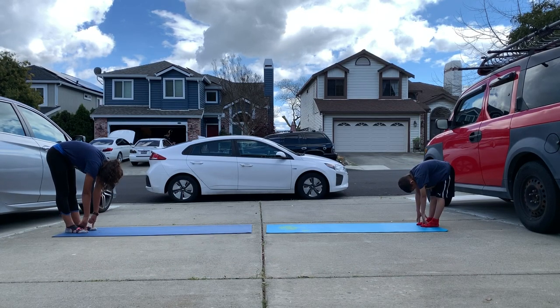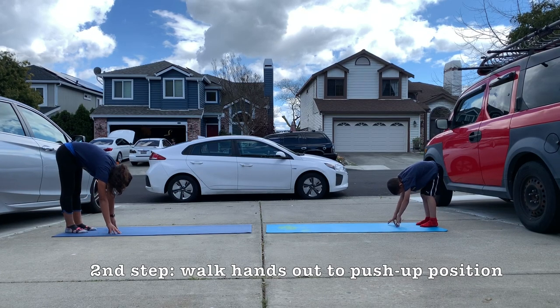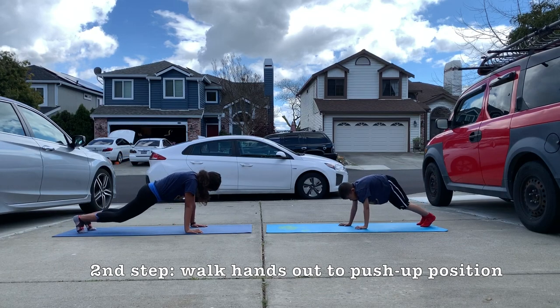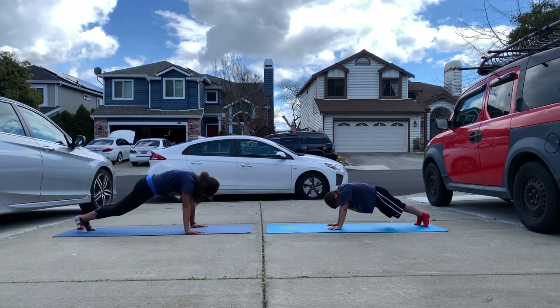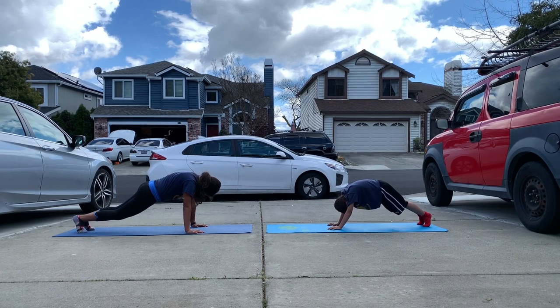Next step, they're gonna walk their hands out into a push-up position without moving their feet and without bending their legs. From here, they're gonna hold a push-up position — hands directly underneath shoulders, back flat, toes curled.